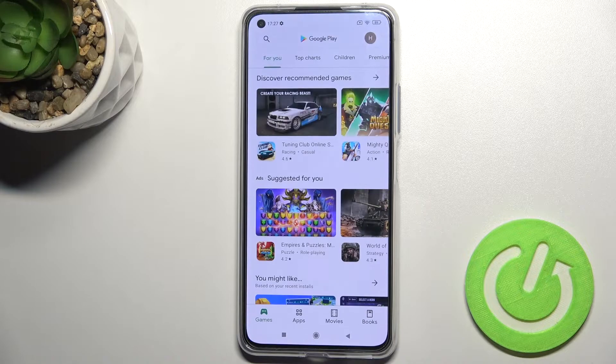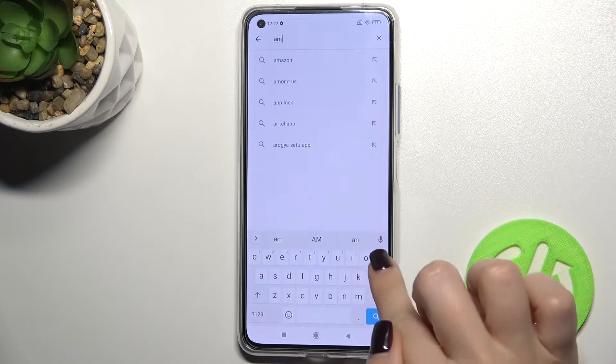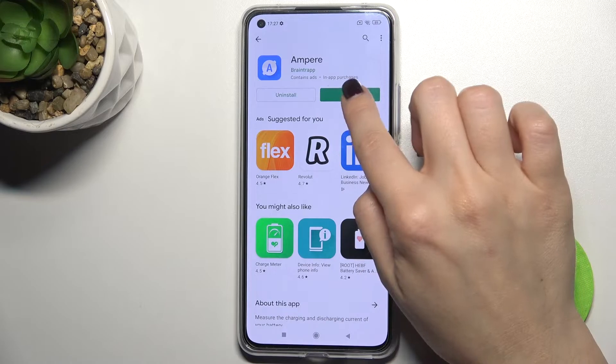First, you should go to the Play Store and in the search bar type 'Ampere'. Now we have to get this application, so just tap to install this app and wait a few seconds while the application is installing on your phone.